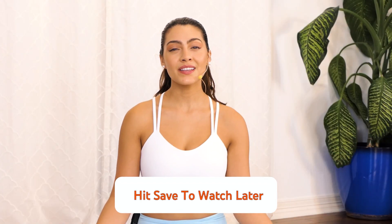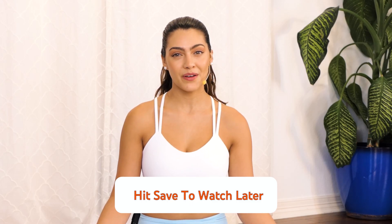If you can't watch this video right now, go ahead and save it to your watch later and join me whenever you have the time.